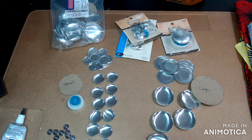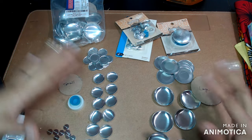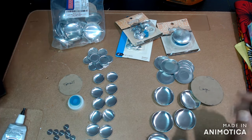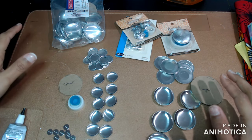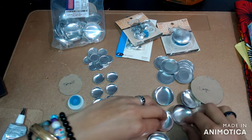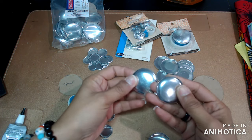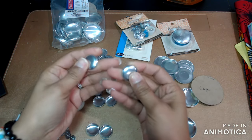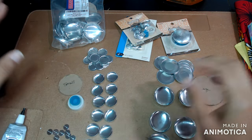Hey everybody, welcome back to Diva Styles. Today we're going to be creating some fabric button earrings — I just recently got an order for them. These big ones are my personal favorite, and these smaller ones are cute studs.